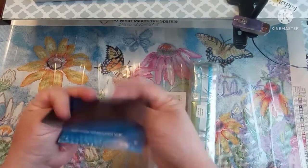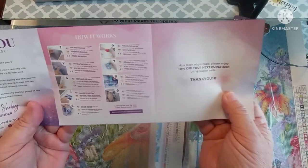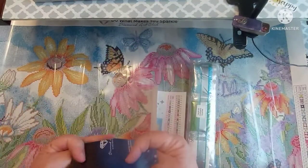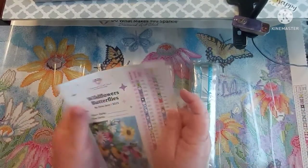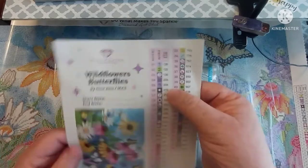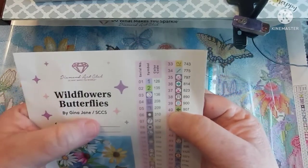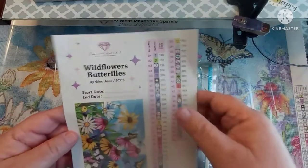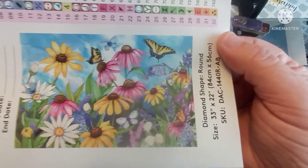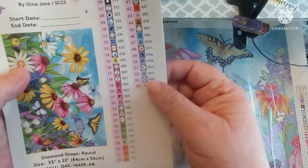In your kit you get step-by-step instructions, a thank you, tips and tricks, and a code for 10% off your purchase. But as everybody knows, there's always a code and you always get some kind of percentage off. You also get the big sticker that has your schematic on it, plus the name of your canvas — Wildflowers and Butterflies by Gina Jane — a start date, an end date, and what it's going to look like.